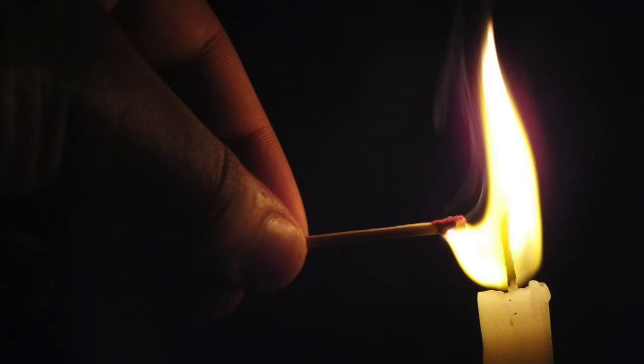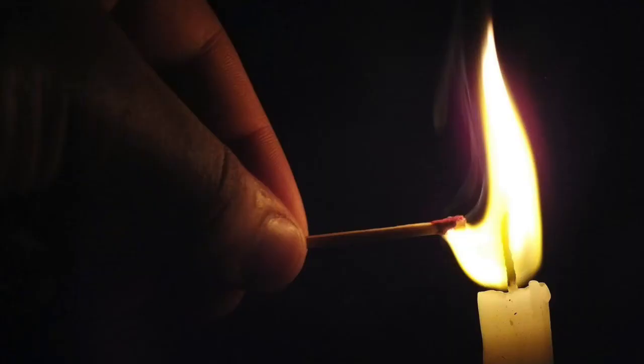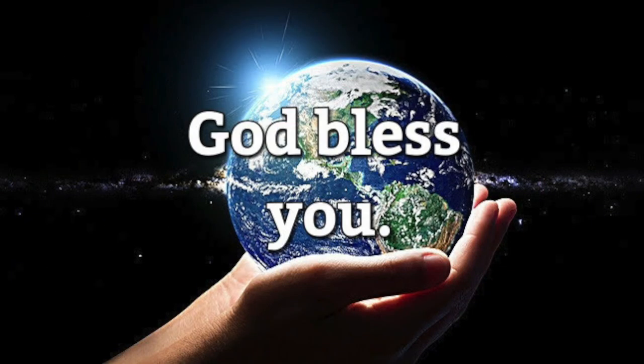Some of the best times to light a prayer candle are during prayer and meditation, or holy hours like the Hour of Divine Mercy. But it's not mandatory — it's really in your hands, you can light your prayer candle whenever you want. That being said, that's all there is to it. Thank you for watching, and God bless you.